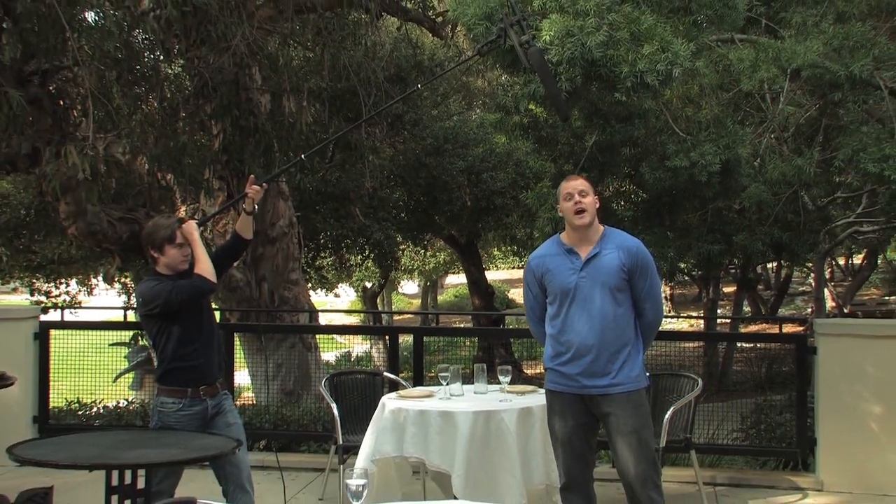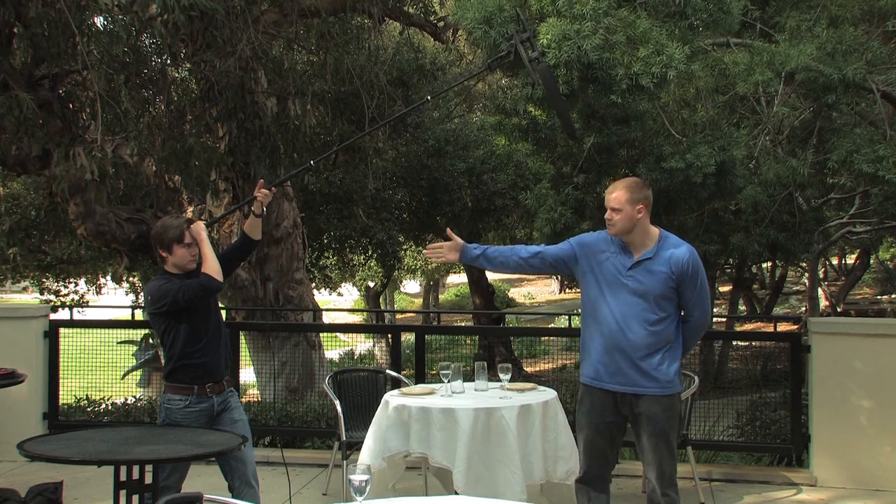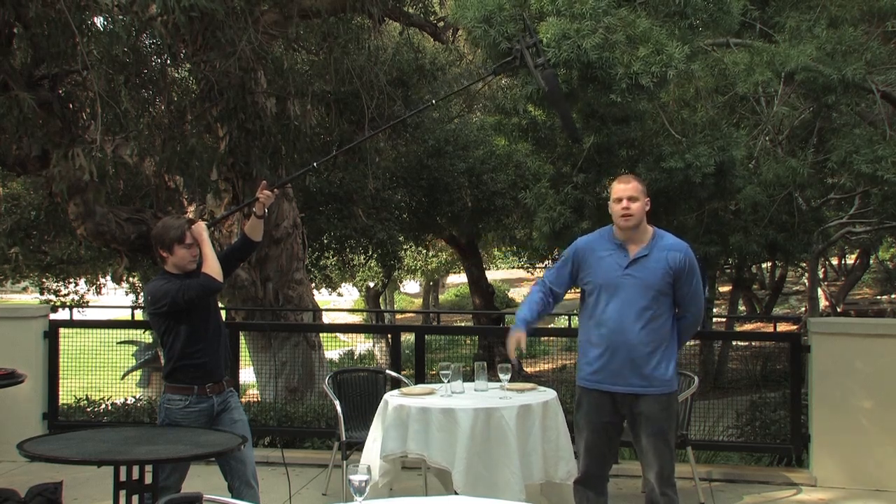Our final position for all you animal lovers and documentary film buffs out there is called the rhino. And Nick's favorite position — the porn star.